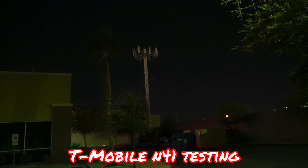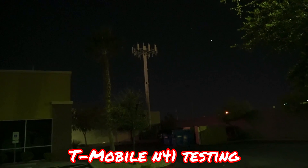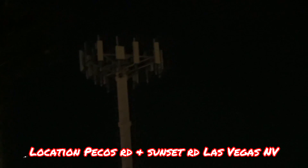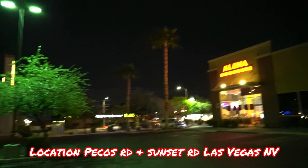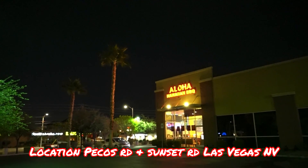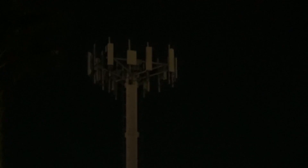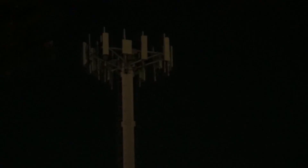Hey guys, thank you for tuning into the channel. We've got some T-Mobile N41 here, more towards the Las Vegas/Henderson border on Pecos and Sunset Road at the Aloha Hawaiian Barbecue place. There's a T-Mobile N41 on what is actually a Sprint site, and band 25/26 is still active here, but they've put the N41 panels on and are using this tower for N41.